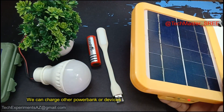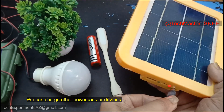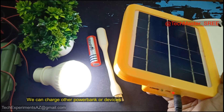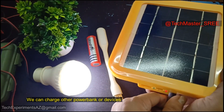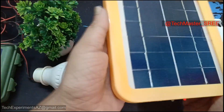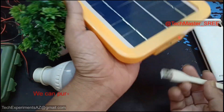You can see the light. We can add the product at different price points. There are many different options here. You can add the same light here. There are also little USB lights on the front. Now we can connect USB to USB.